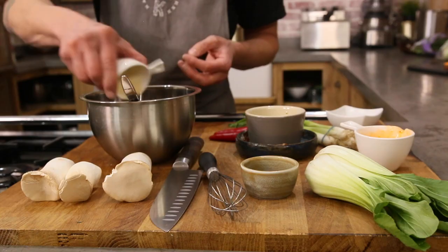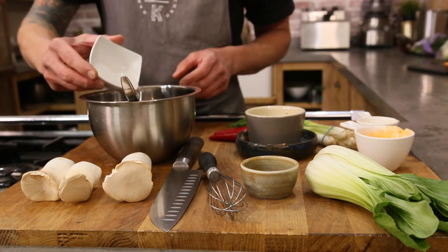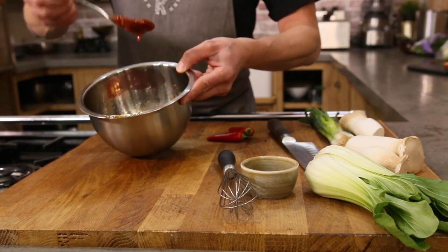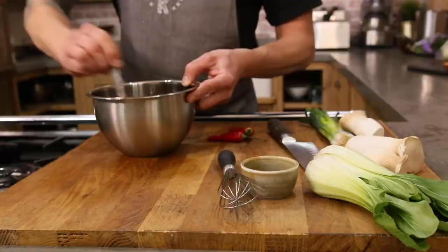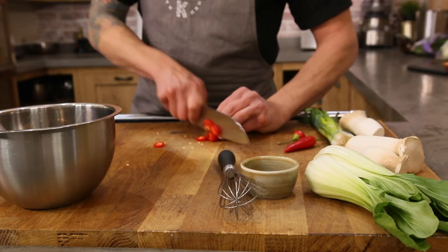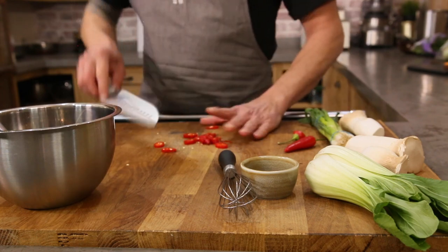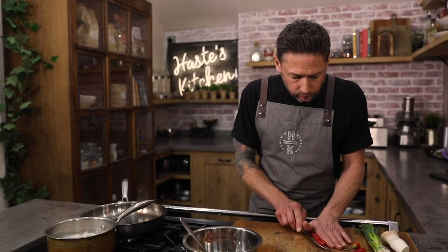For a real nice nutty flavour I'm gonna use some sesame oil — you can use sesame seeds obviously. I've got a couple of tablespoons in there and some mirin as well. All I'm gonna do is give it a really generous stir and you get this beautiful paste. Into that I'm gonna take a chilli, seeds as well, and that can go straight in. You'll get these little pockets of heat going through there.